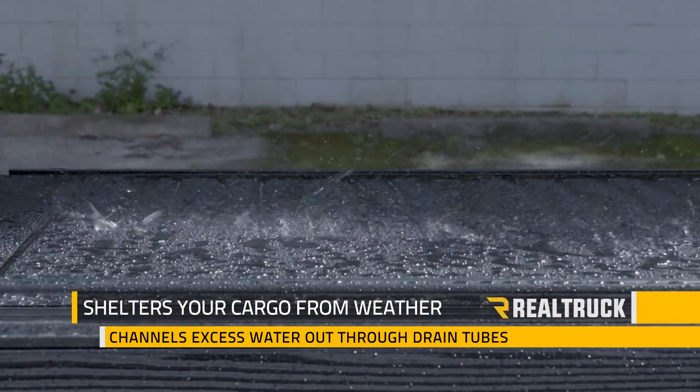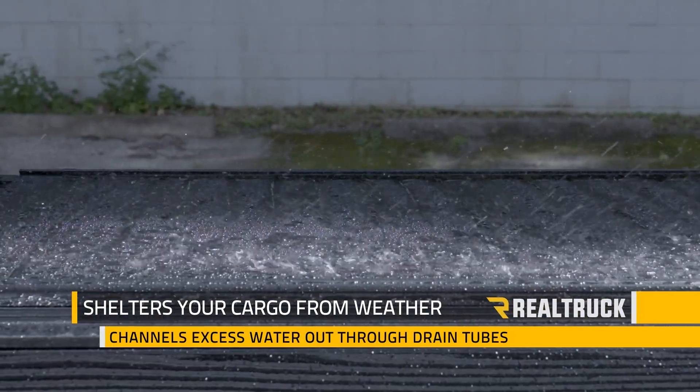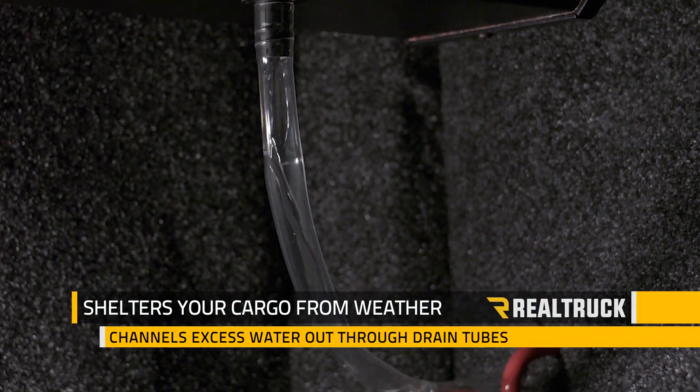The innovative design does a great job sheltering your cargo from the weather, and it channels excess water out of your bed through drain tubes.